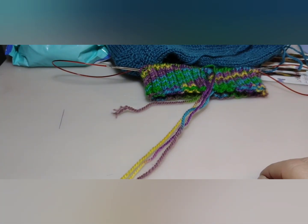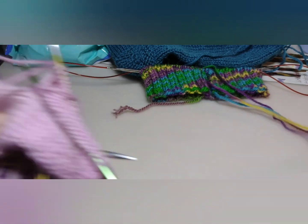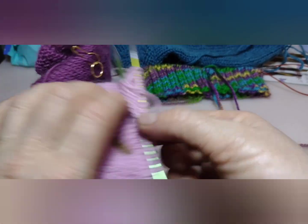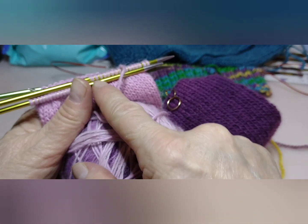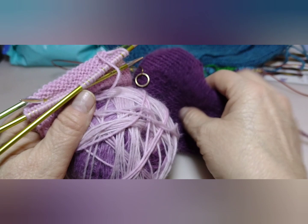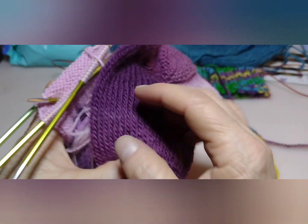I also have been working on the socks for the 9-year-old girl. So I made one pair finished. I'm going to turn the heel — I just have a little bit more. I found that they needed a little bit more before I turned the heel.